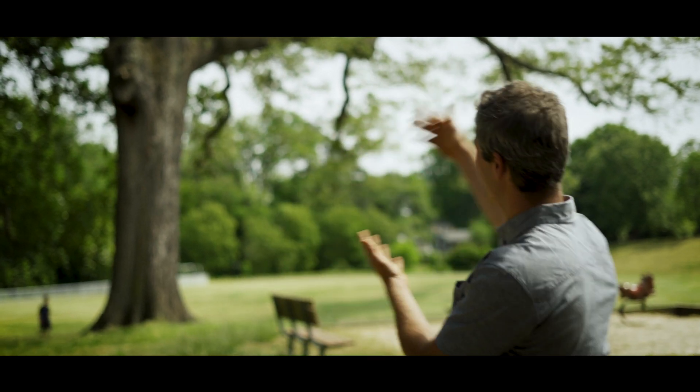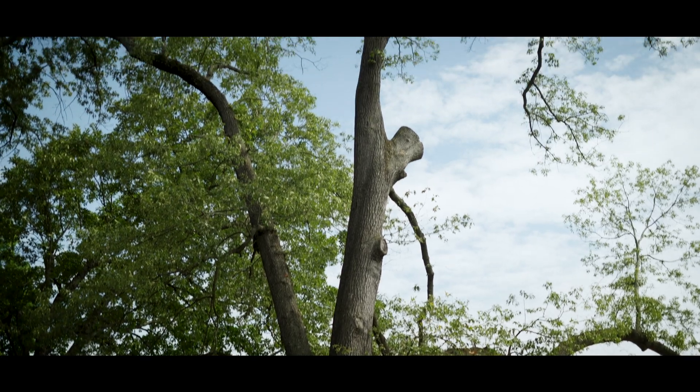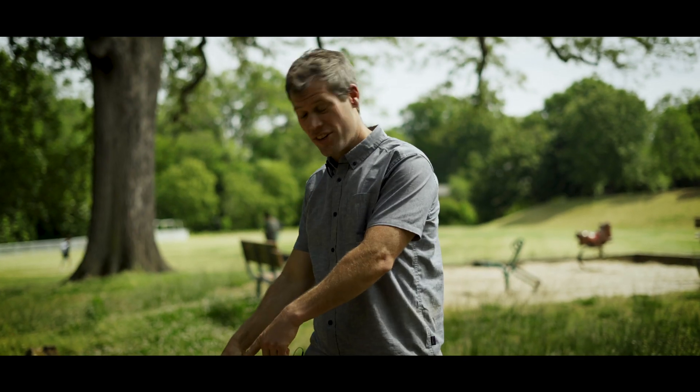If it doesn't have these things, then you get this. This is what used to be a really beautiful old oak tree, and it is suffering right now. It's a sick tree. Let me show you why — check this out.